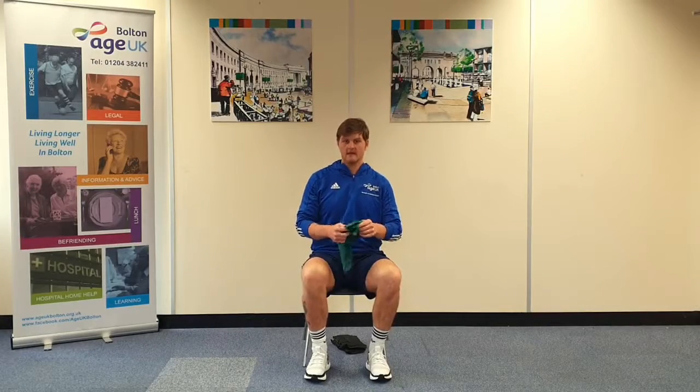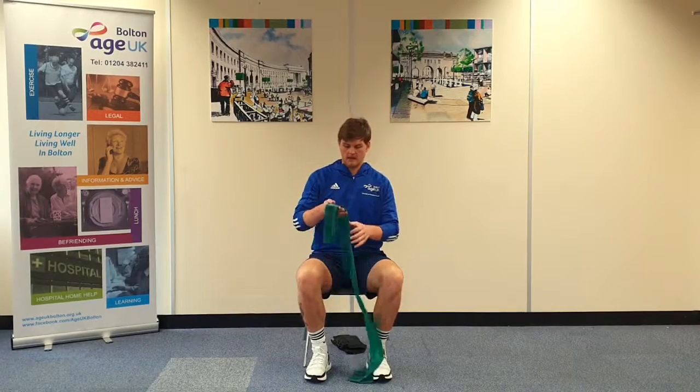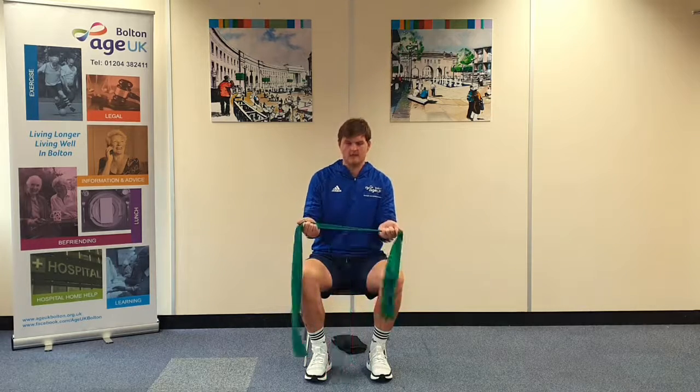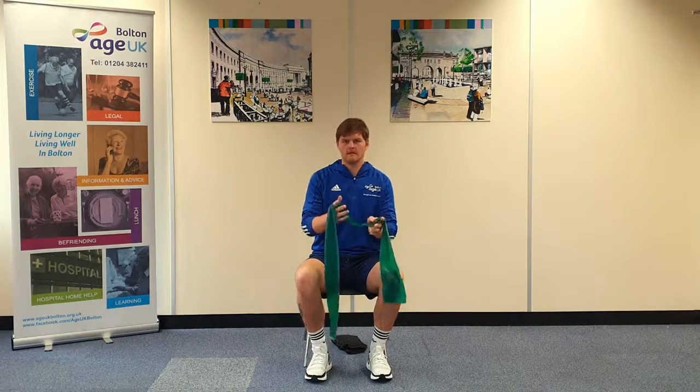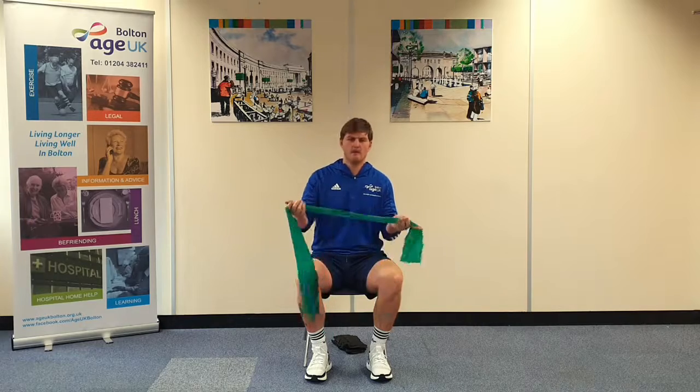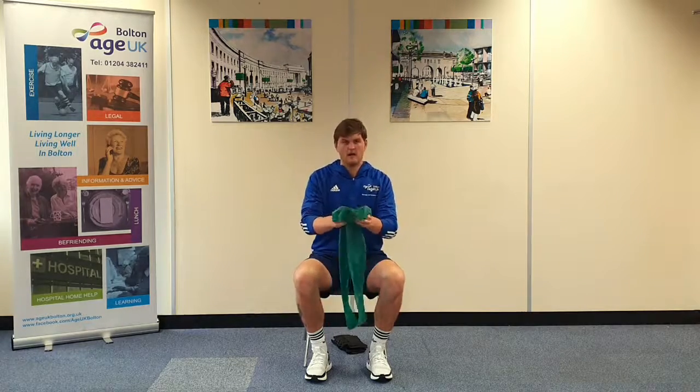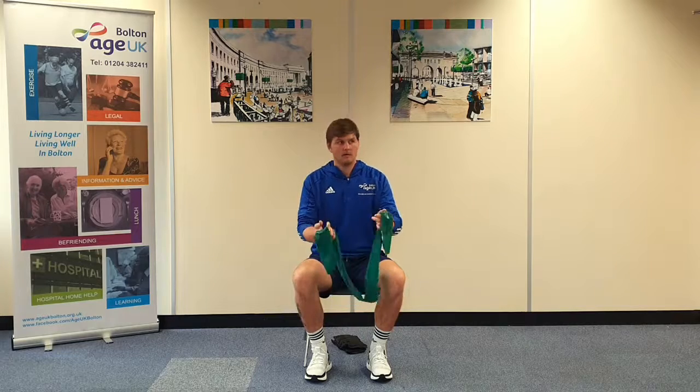I'm going to show you some strength exercises using a TheraBand. Here I have a green one which is around level three, so the difficulty level is about medium to hard. You can pick these up online or in a good sports shop.